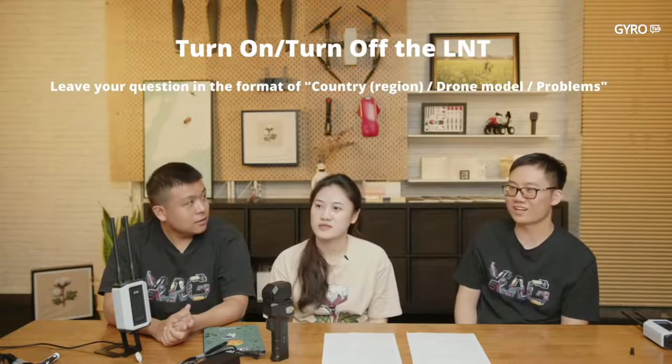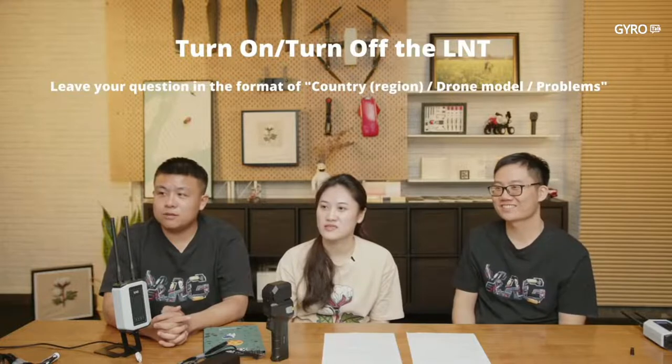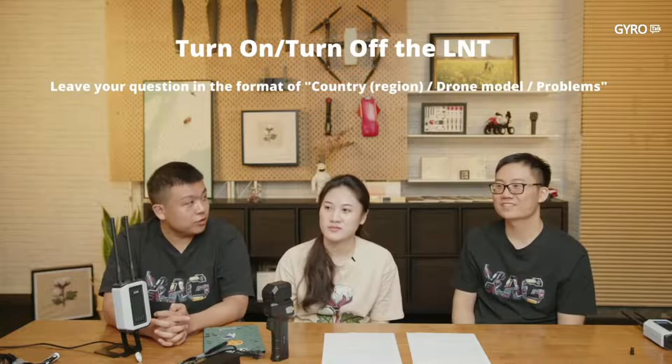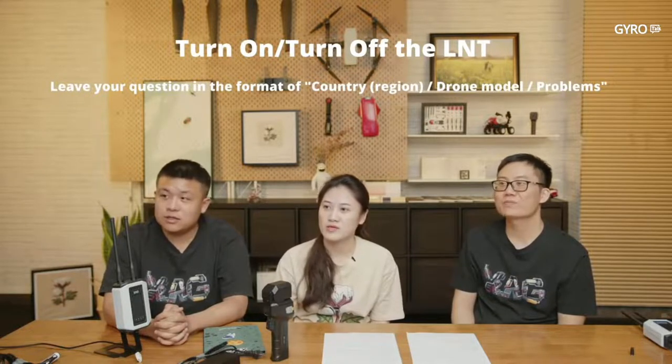Question: For 4G network users, can we work with the portable LNTK? Yes, you can, if you have 4G coverage. Please ask us in our XCare group and we will tell you how to use it.